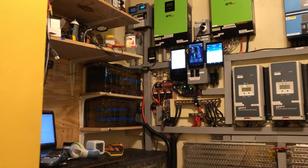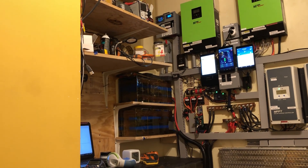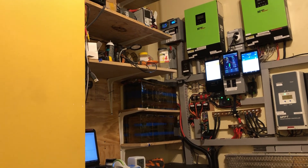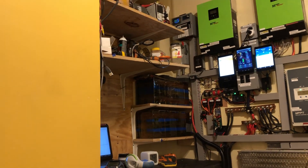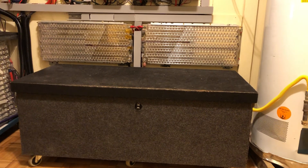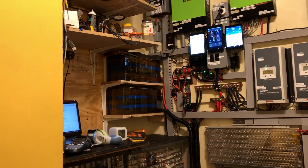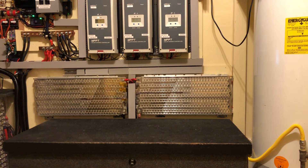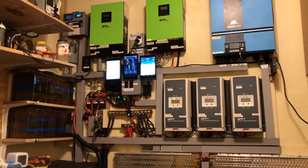The blue LiFePO4 batteries you see over there — there are actually 14 batteries in series. They were originally 24 volts, which was seven batteries in series. Now they're in series — two 24-volt series to go to 48 volts. Same thing on my Tesla pack over here, they are in series to meet my 48 volts. My Chevy Volt was also 24 volts, reconfigured to 48 volts. So I'm doing 48 volts on those two blue batteries, 48 on the Nissan Leaf, and 48 on the Chevy Volt.